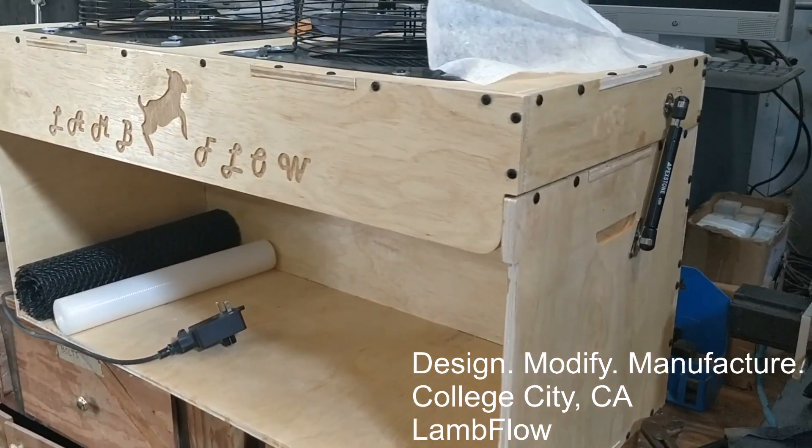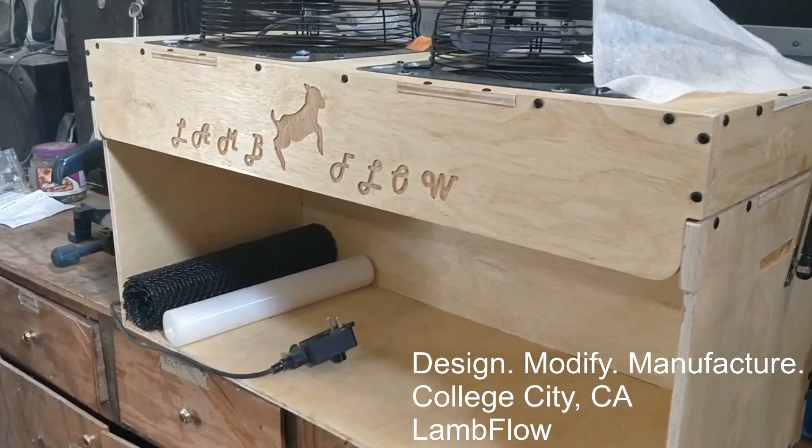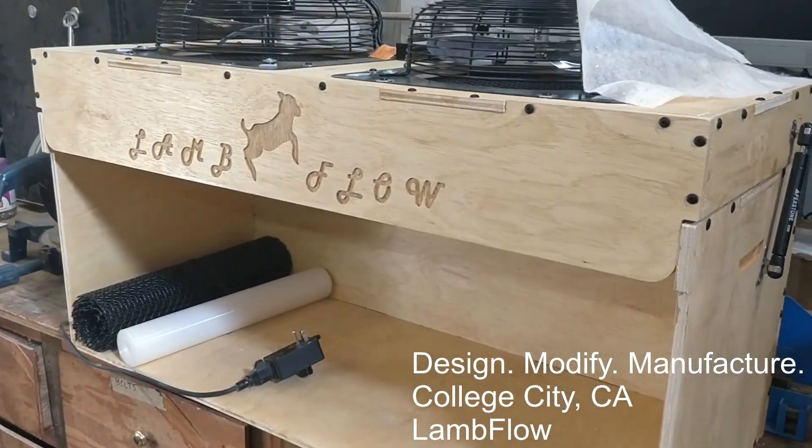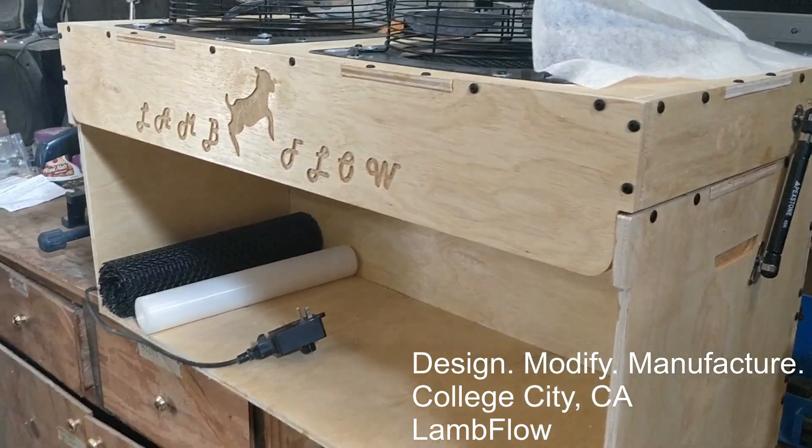If you're looking to design your own or just get an idea of what these are, feel free to take some ideas off this one. I do sell these, so if you'd like to just skip the build, go ahead and there'll be a link in the description below.